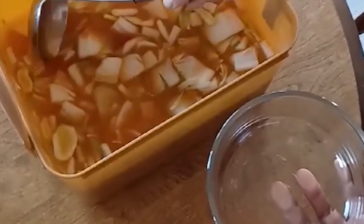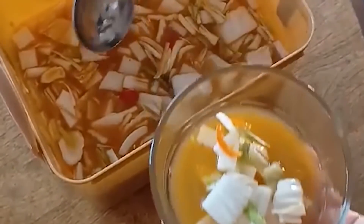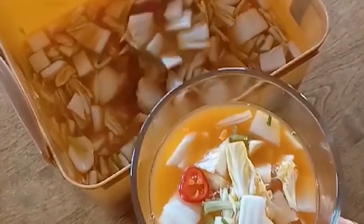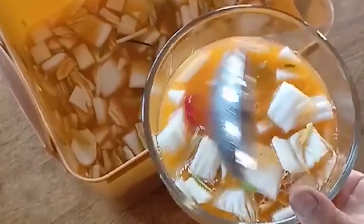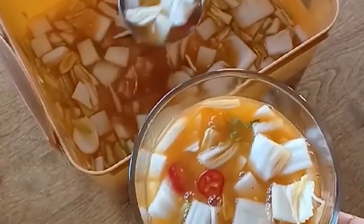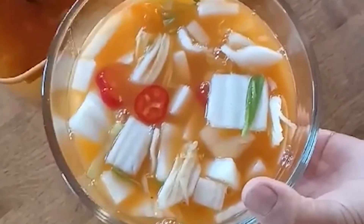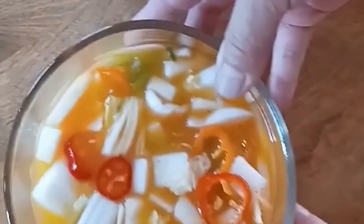You're pretty much done with the labor process. Cover this up and let it sit at room temperature overnight — about 24 hours to let it ferment. After those 24 hours, put your kimchi into a nice container and put it in the fridge. Anytime you want to enjoy it, put it into a nice little bowl and enjoy it with your meal.